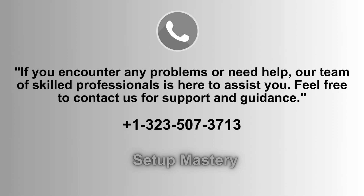If you run into any issues or require assistance, our dedicated team of experts is here to help. Don't hesitate to reach out for personalized support and troubleshooting. We're ready to guide you through any challenges you may face. Contact us at 1-323-507-3713 for assistance.